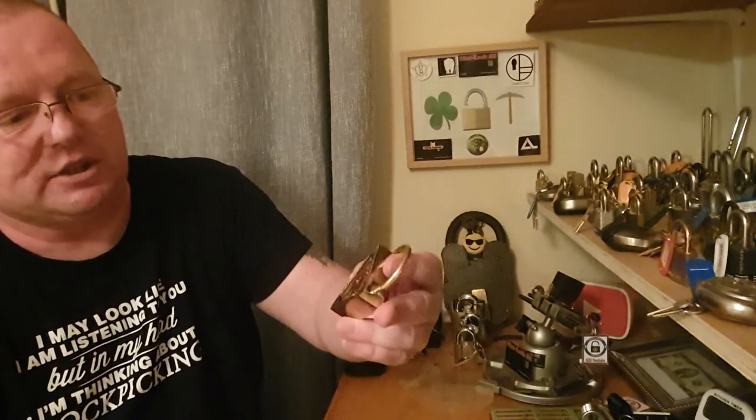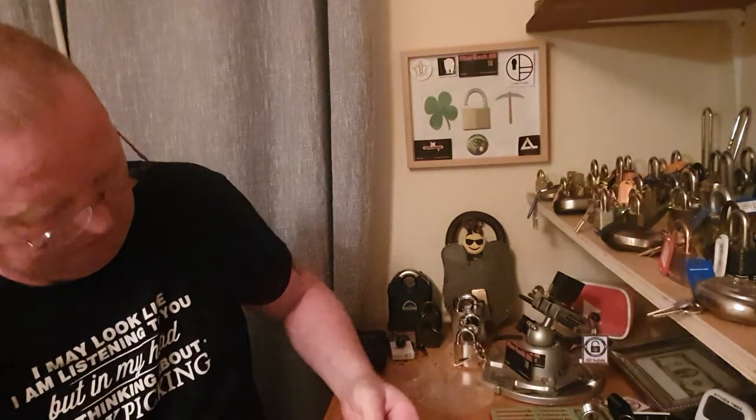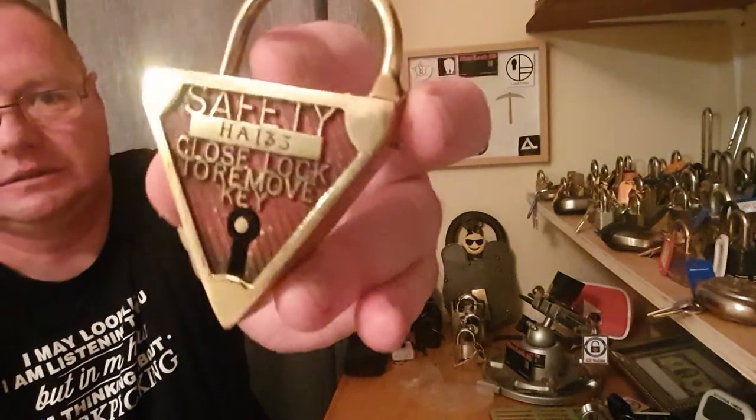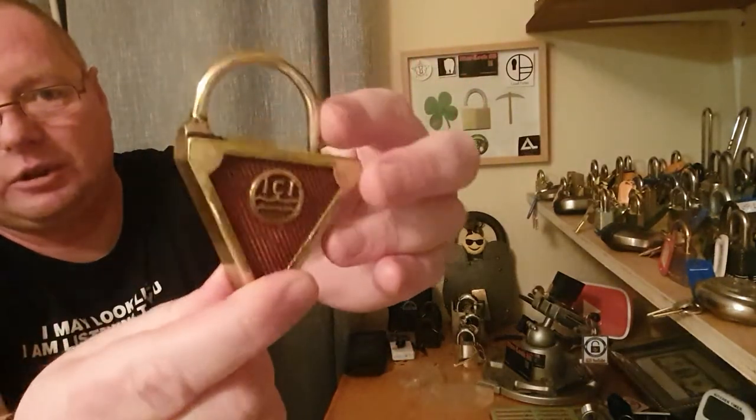The number on it says HA 133 — I believe you can see that better than I can. As I say, absolutely gorgeous.